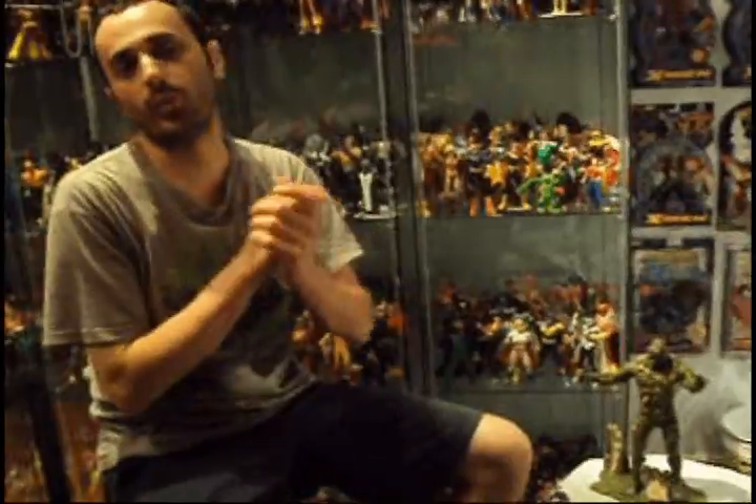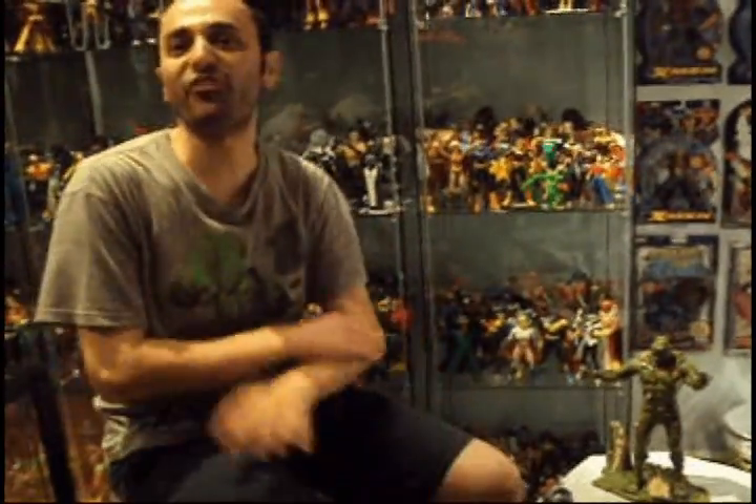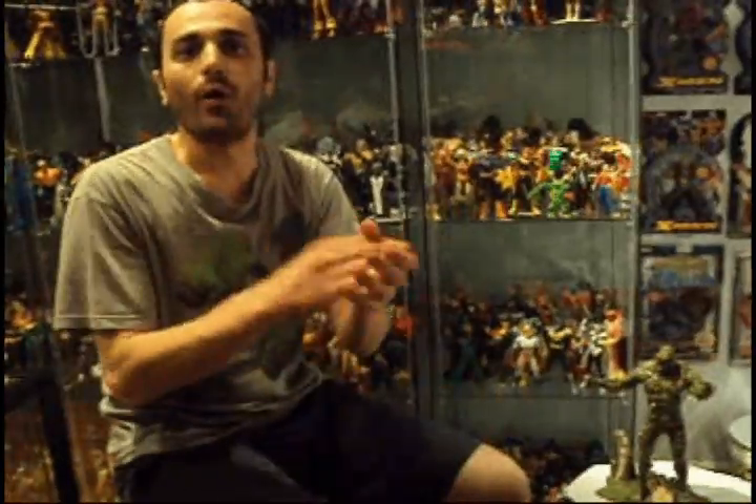They finally made something great. Beautiful. DCU made good figures in the past, but there's going to be no more — no more build-a-figure, thank God. No more looking for parts. Series 20 was the last one with Apache Chief. You cancelled the line — I'm fantastically happy. Now I don't have to worry about looking for stuff anymore.